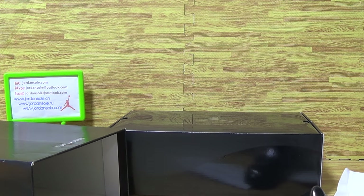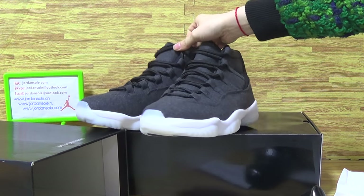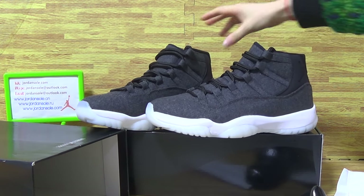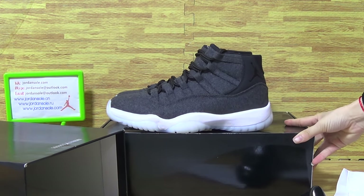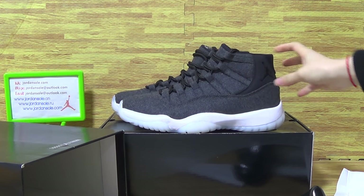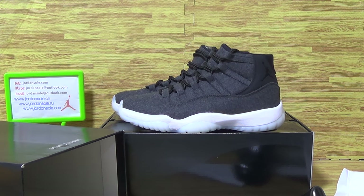Okay, how do you guys like this pair of shoes? Please subscribe to my channel and check out all the other pairs on my website directly. Thanks guys, bye!